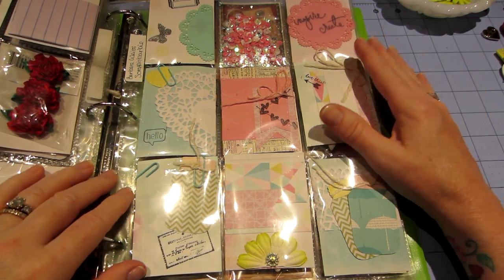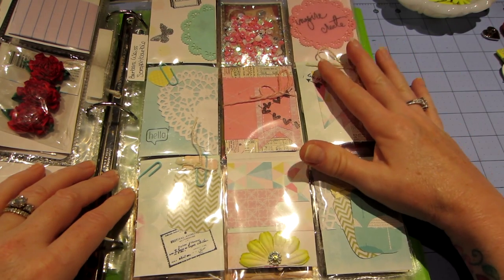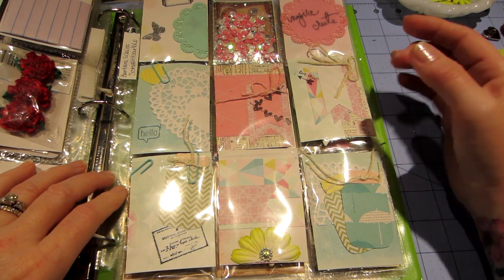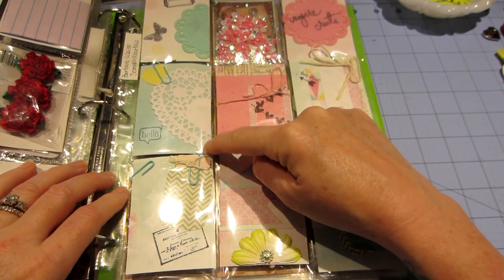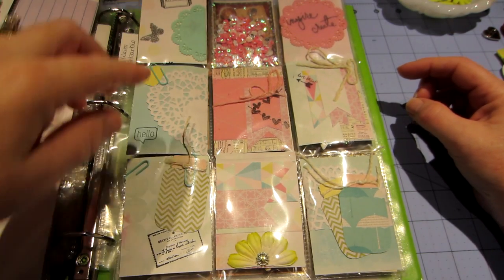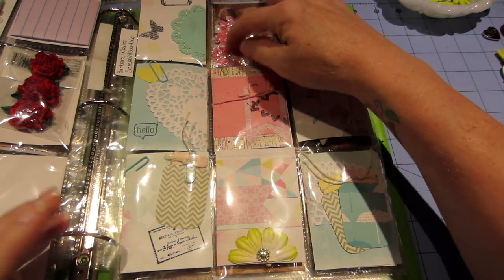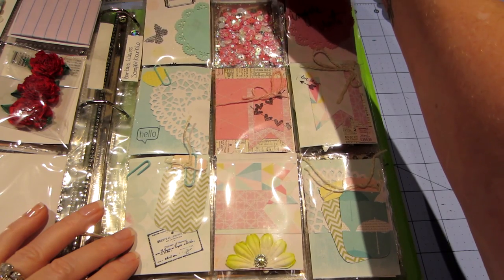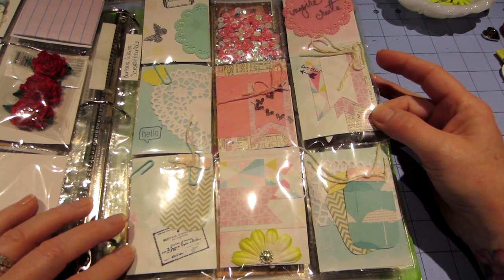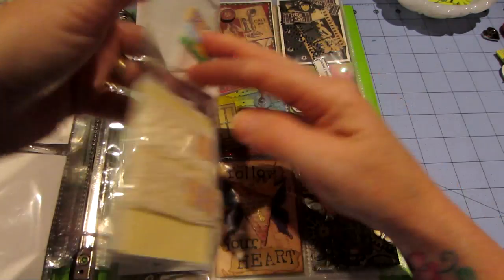This one is Barbara Weiss — Scrapping Barbie on YouTube — and I received hers the most recently. Look how beautiful it is! The colors, the half heart, all these doilies — it's just super summery and super cute. I love this. She stapled hers closed, so you don't have to have the Fuse to do that. It's so adorable.